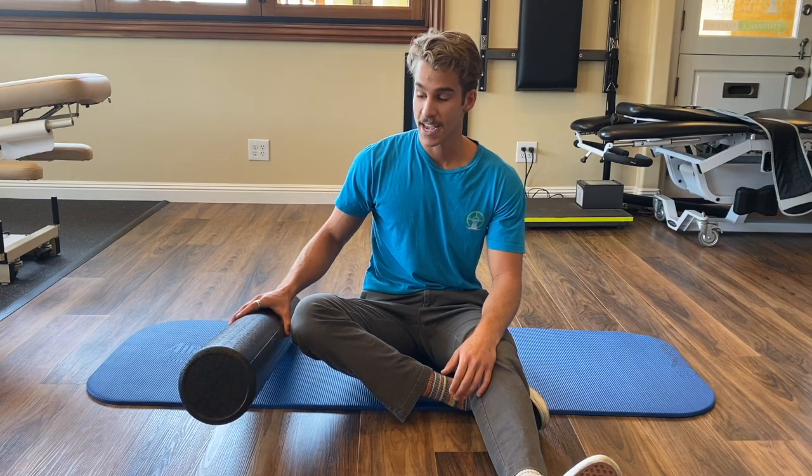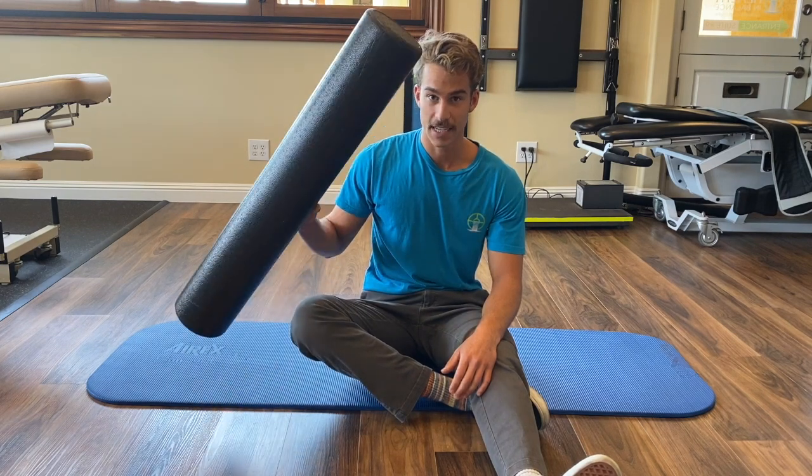Hi, this is Noah from Health and Balance, and today we're going over a daily postural exercise. Today, we're going to be foam rolling the IT band.